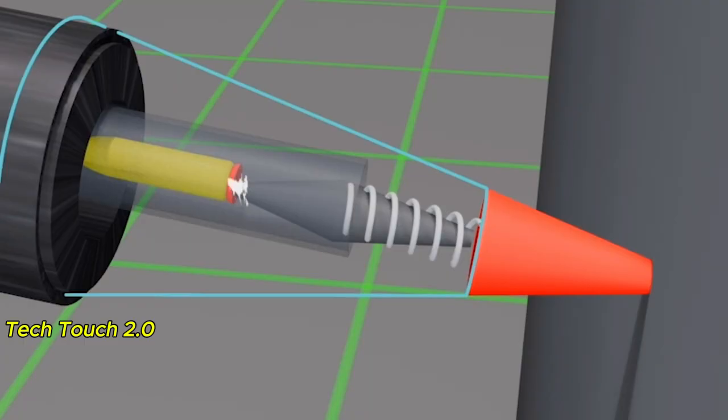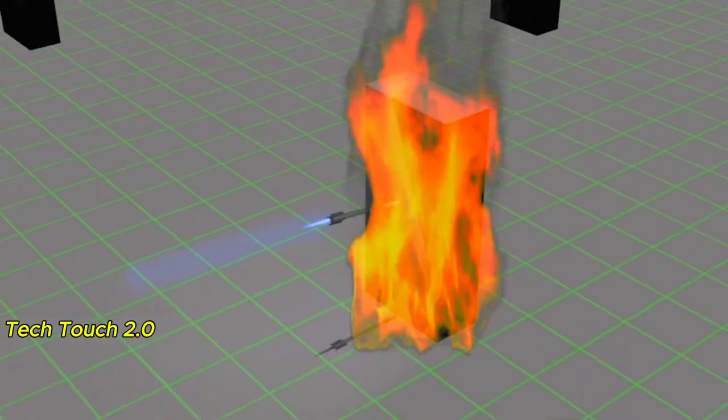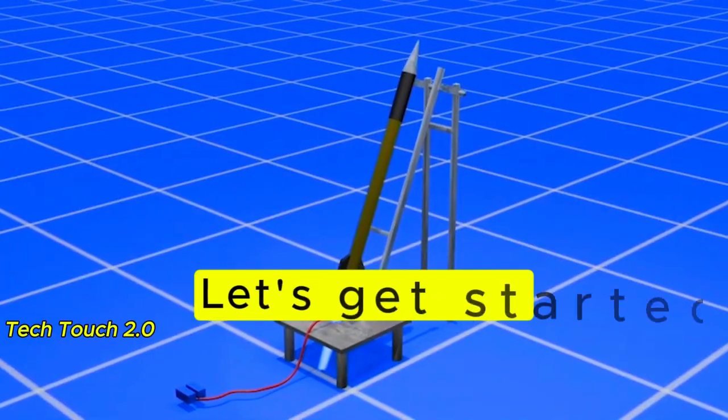In today's video, we will learn how the Al-Qassam rocket is launched, how it explodes, and its internals. Let's get started.